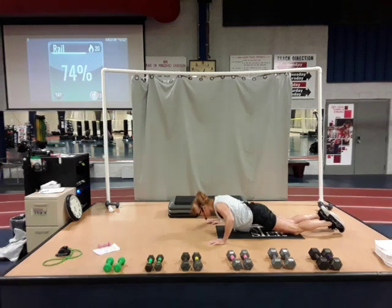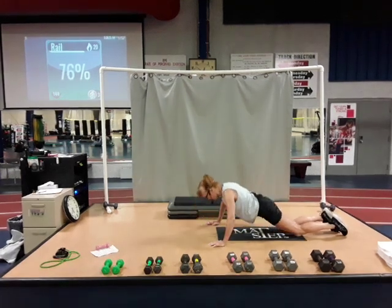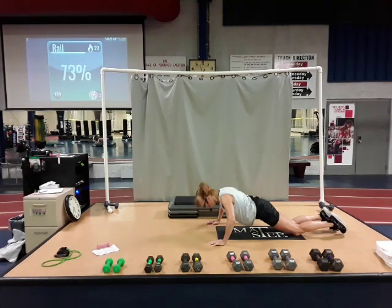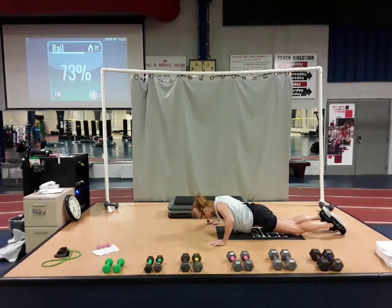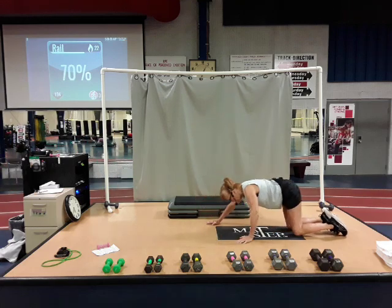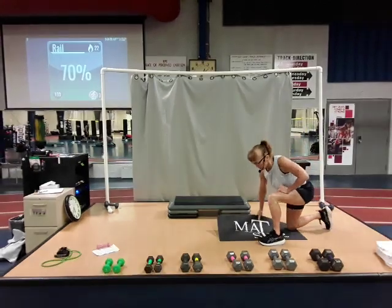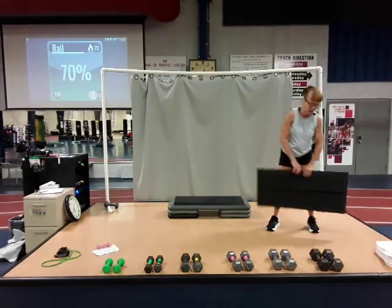Nine, eight, seven, six, five, four, three, two, and one. Good job. Pull up on the knees. One foot in front. Touch your back toe under. Press to standing. Move that mat out of your way. Now we're going to go to squats.